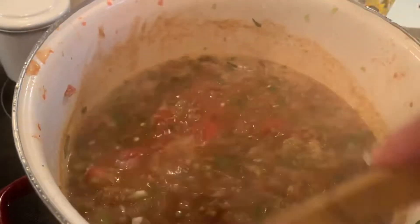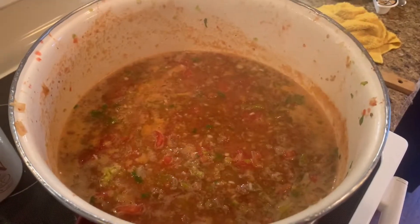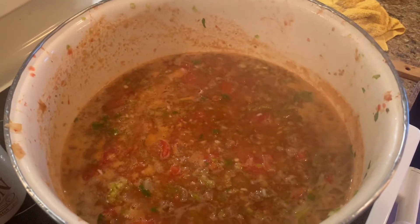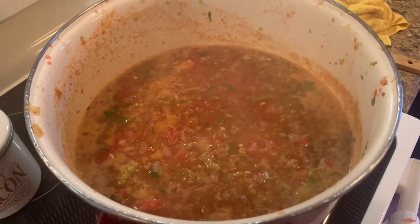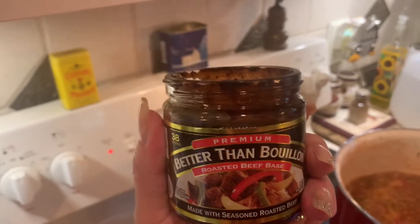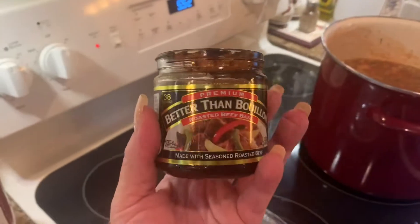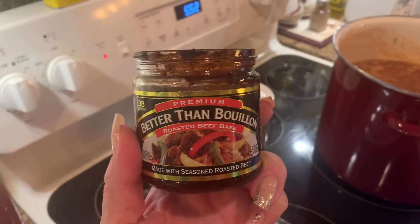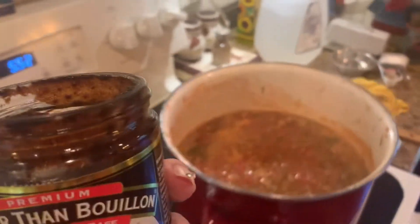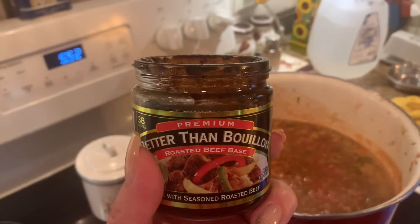It smells good — it makes me so happy to be able to use up all the stuff from the garden. It's been simmering for about 15 minutes, the rice is nowhere near done, but just trying the broth I think it needed a little something. This Better Than Bouillon stuff is amazing — I use it sometimes when I'm having vocal issues and just need something warm and salty. I would put maybe two tablespoons of this into the soup, and I'm just betting this is going to make it taste amazing.